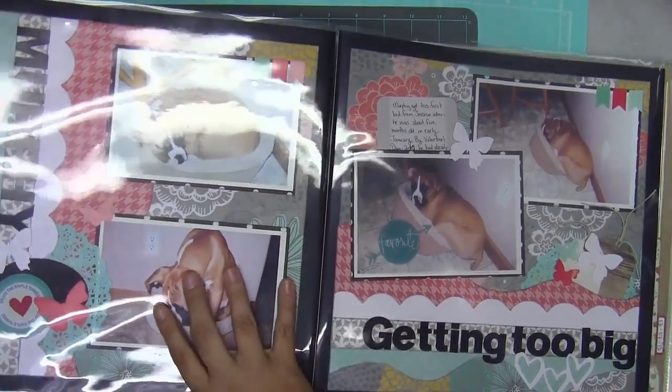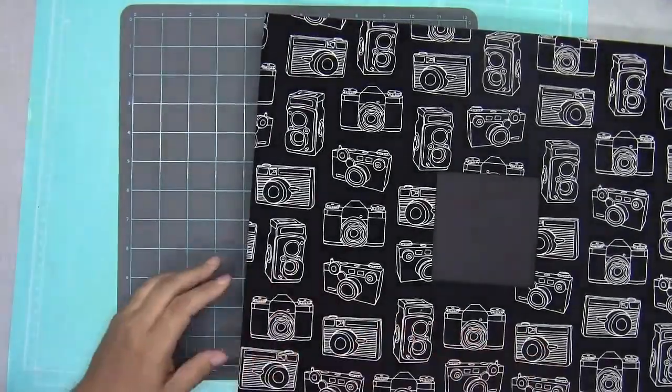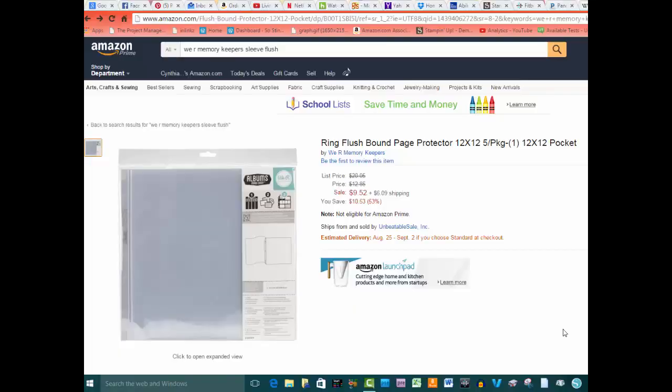I came up with my own solutions too, so I'm going to quickly show you two different ways to achieve that same look using just traditional 12 by 12 page protectors. Here we are on Amazon — the product is called ring flush bound page protectors. They go on your regular three-ring scrapbook but are made so that when you open them, the two-page spreads stay flush together — ring bound, but with the look of post bound scrapbooks.